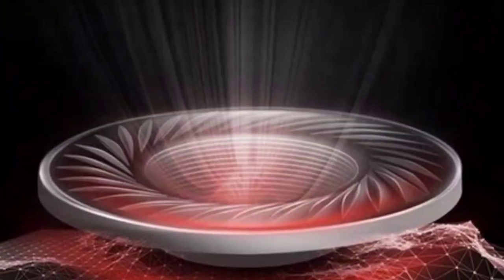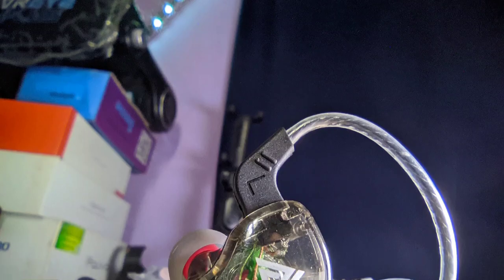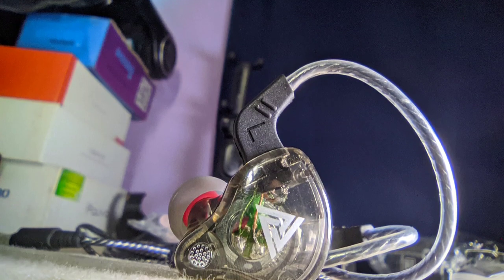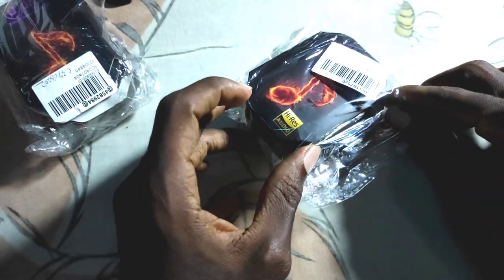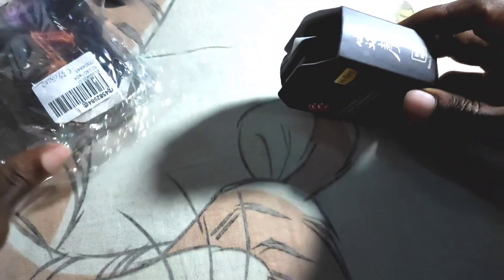Keep in mind that there are lots of entry-level IEMs with funny names and matching numbers — it's a whole mess down there. So what we have here are the QKZ AK6.